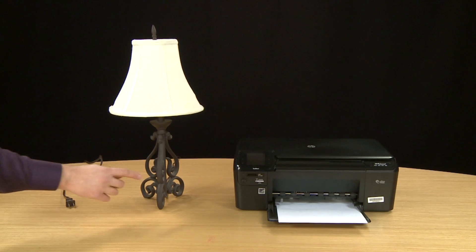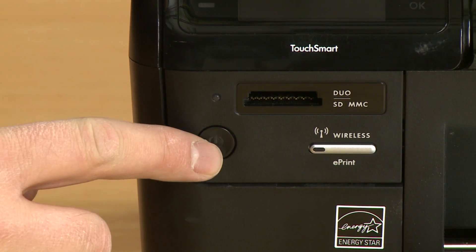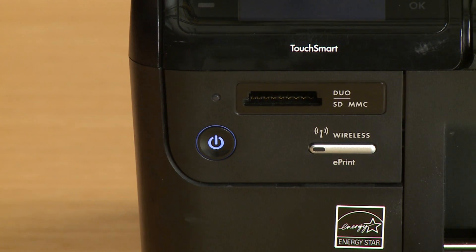Try turning the printer on. If the printer turns on, you do not need to continue troubleshooting. If the outlet does work but the printer still does not turn on, continue to the next step.